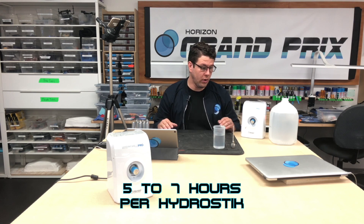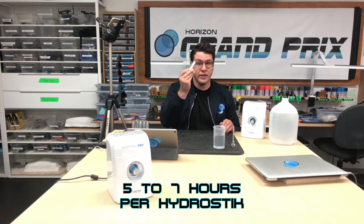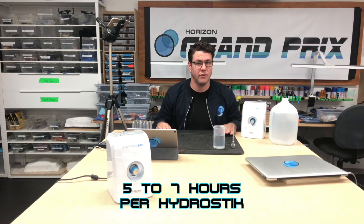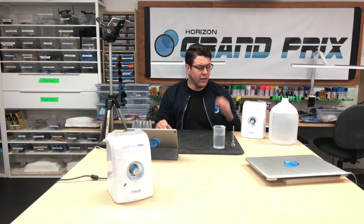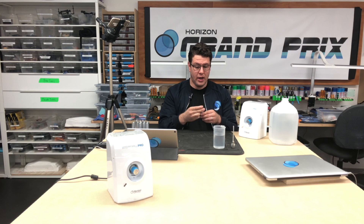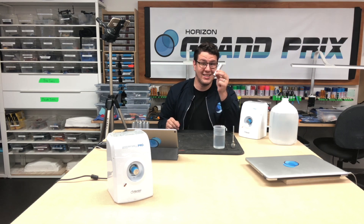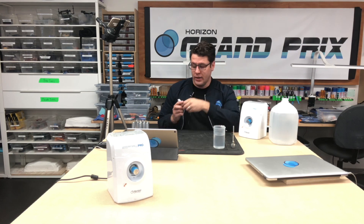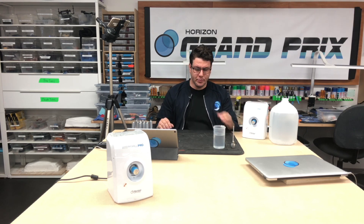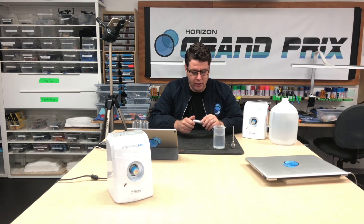Set up your schedule accordingly — basically, as soon as you get these sticks, start charging them and build your schedule out from there; it makes life a lot easier in the long run. One thing to understand: if you charge them early, don't worry about leaving them sitting on the shelf, because the hydrogen will not escape. They're not really pressurized — the hydrogen is stored as a solid within the stick through metal hydride.